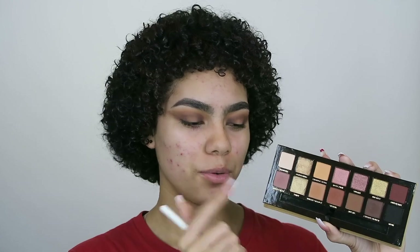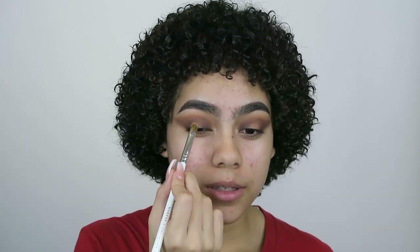Now for the shimmer in the center, I'm going to be using the shade Glistening. This is actually one of the shades that broke — I ordered this palette and it came broken. These two are the ones that broke, but I put them back together with alcohol. Hopefully the formula wasn't affected — hopefully it's still as blinding. And that looks very pigmented right there, so let's see how this goes.